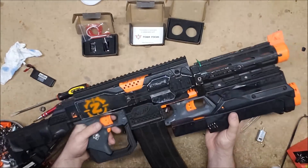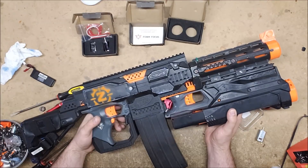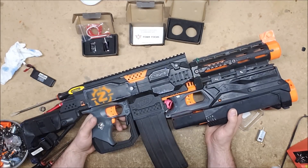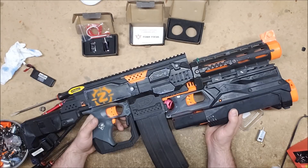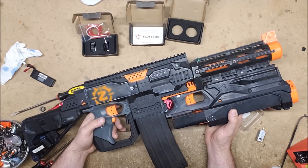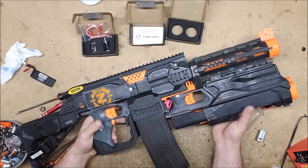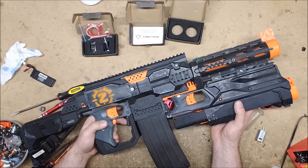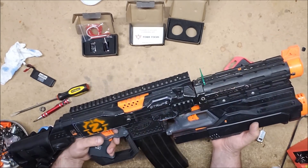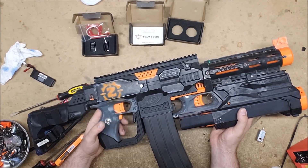This will continue to be my primary HVZ blaster for my lighter loadouts, like I ran at Ragnaroktoberfest. I didn't bring out the heavy loadout until the final stand, at which point I was using Frigga. Frigga would still be my go-to for heavy HVZ loadouts because it is the beefier, more powerful blaster. But this one was good for Ragnaroktoberfest - it met the FPS limit and also gave me Mega darts so I could take out supers, which was a huge advantage against spitters, hive minds, and other specials.